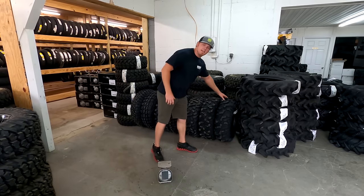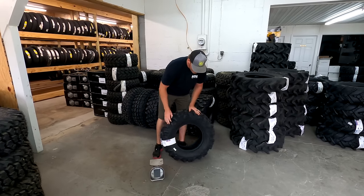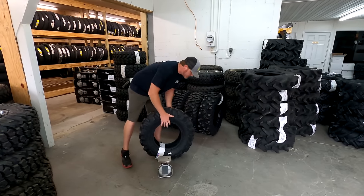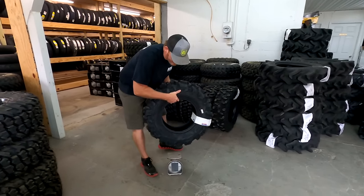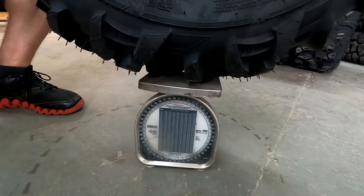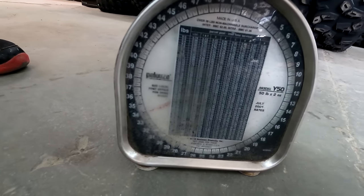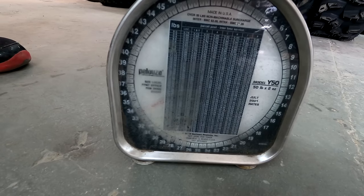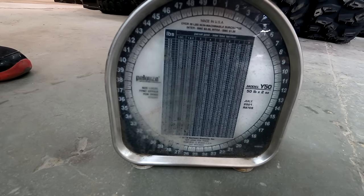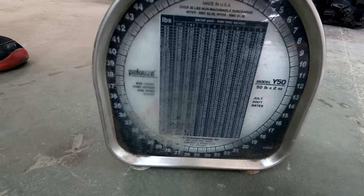We have the ITP Blackwater Evo, 30 by 10, and we're going to see what it weighs and compare it to the rest of them. We've got an old school scale here, but they'll all be used with the same thing so we'll get the same comparison. The ITP Blackwater Evo comes in at 33 pounds.